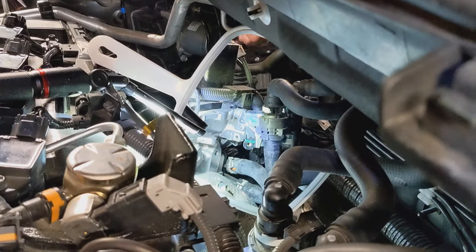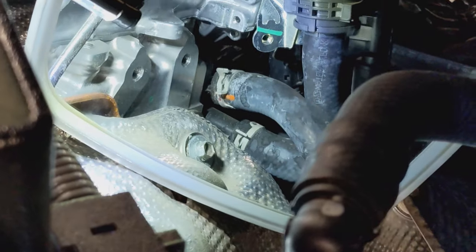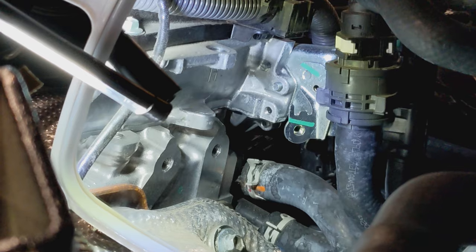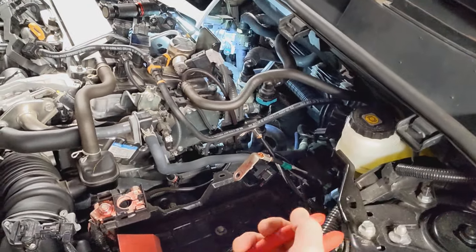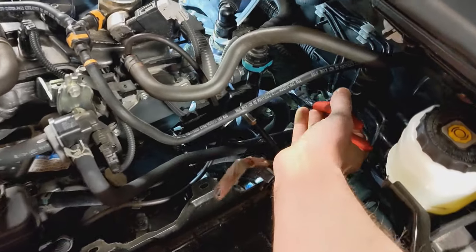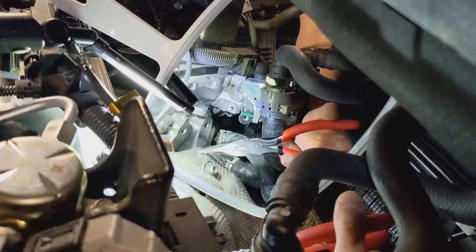I have a mirror set up so that I can see the back of the clamp with the orange stripe. Basically you're just going to reach behind the valves. Now I want to make sure you guys can see what I'm doing.